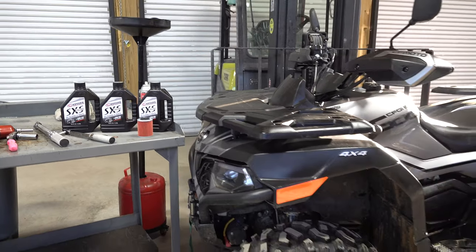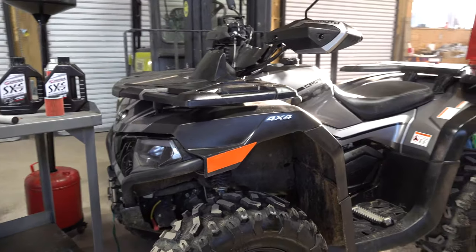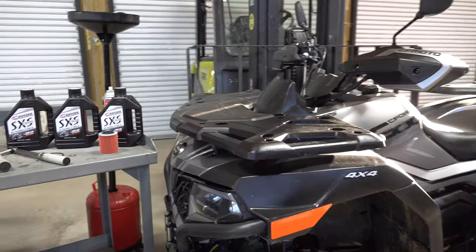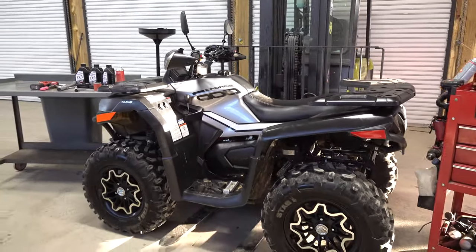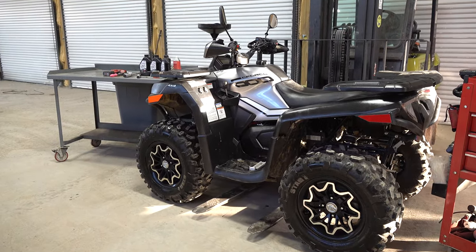Just call the number down in the description. Also, I encourage you to go visit their website at MainStreetCycle.com. We're going to use that kit today and show you with Mr. Joel on how to properly change your oil and take care of your CForce 600. So let's get to it.